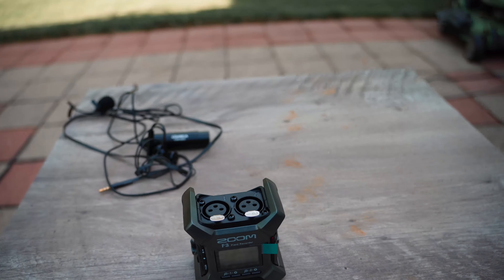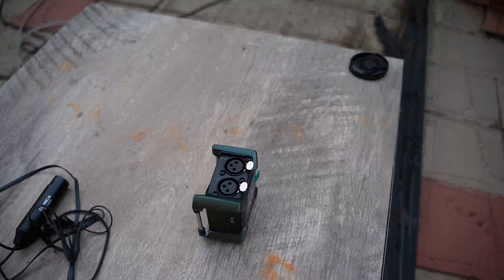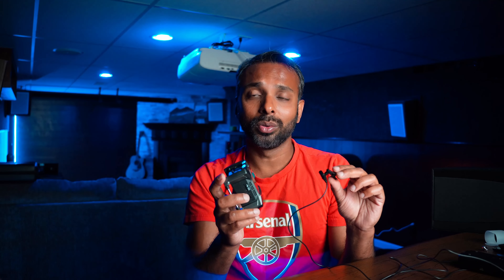This is 32-bit float, it accepts two XLR inputs, and like the Zoom F2 it does not need you to set audio levels. The main features are: it can act as a computer audio interface, plus it can also be a field recorder just like the Zoom F2 — two in one. It does the job of the Tascam and also the job of the Zoom F2.